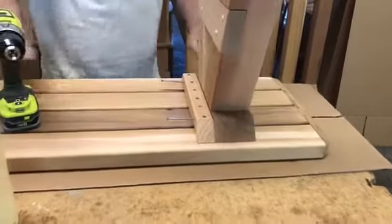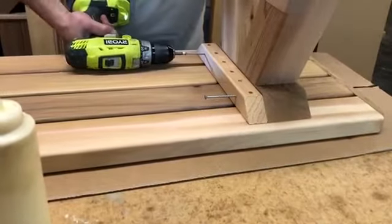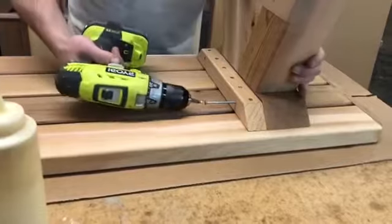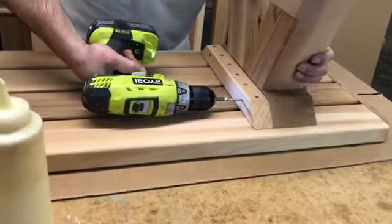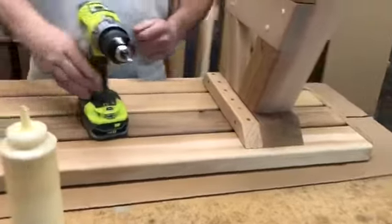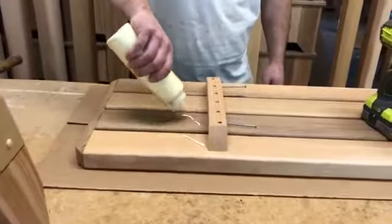Center your leg assembly in between the bench and screw into place. Repeat for the other side, then we'll turn it over.